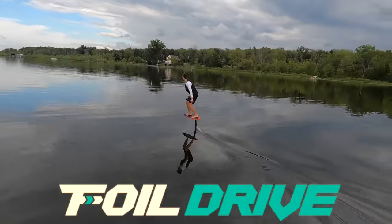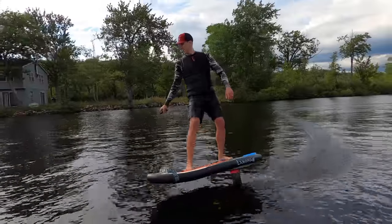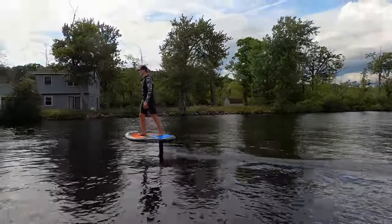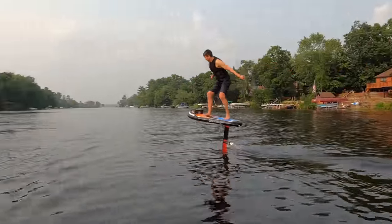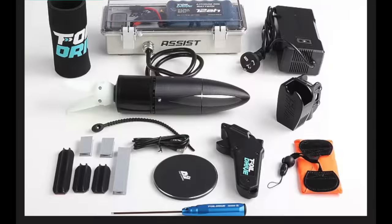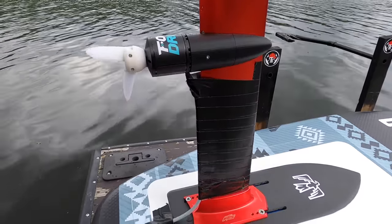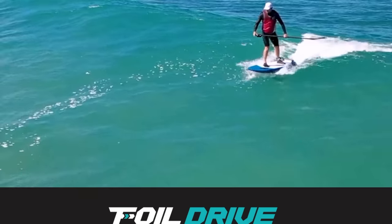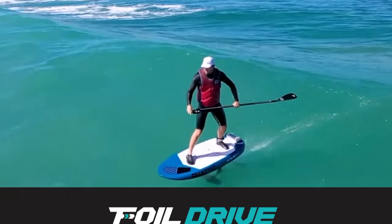This is the Foil Drive Assist. Today we're going to share some of the many firsts this product allowed us to experience on our lake. The Foil Drive Assist consists of a small motor and battery that turns a classic foil into something so much more. Today riders use this to assist their paddle entry onto an ocean wave, but we wondered what this product could do for us on the lake.